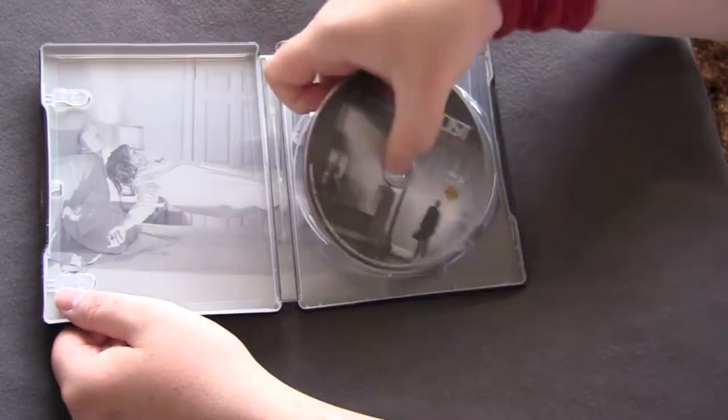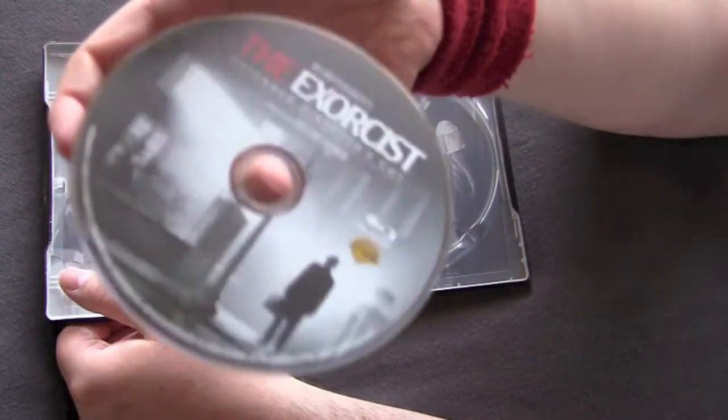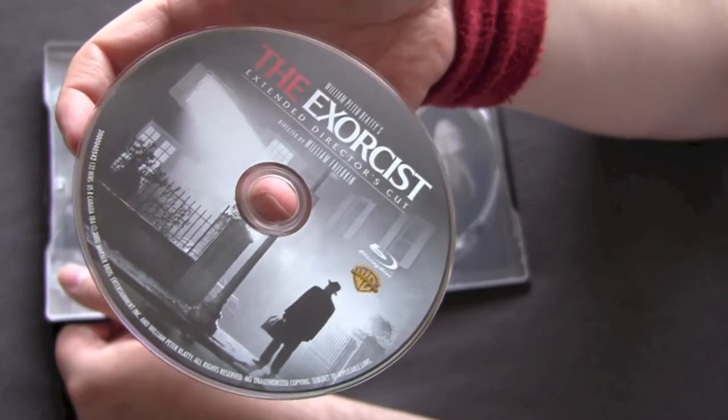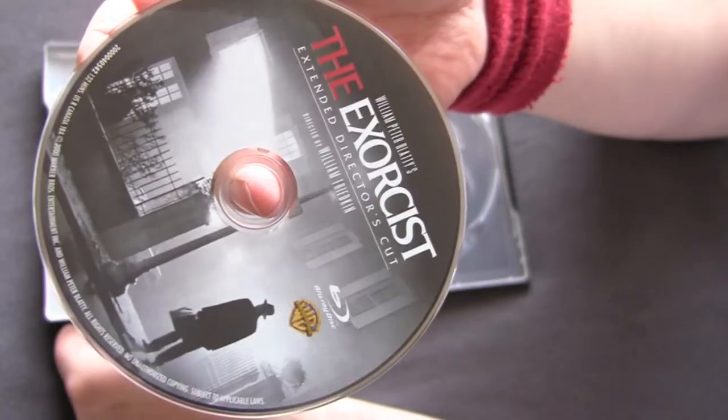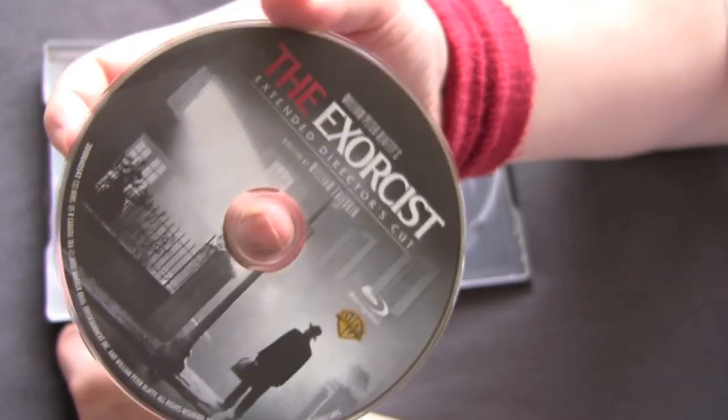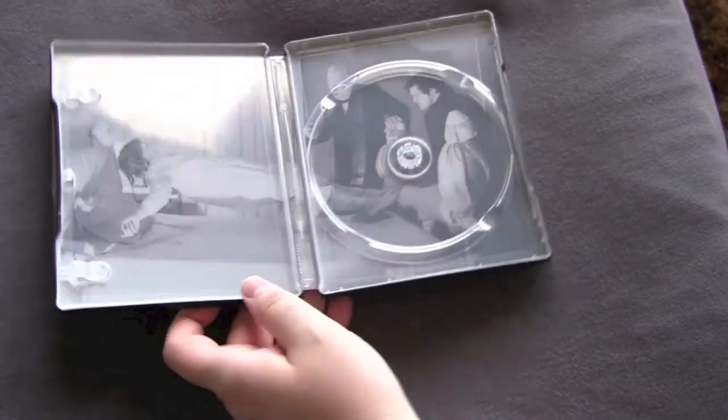We have a nice picture disc here — got the elegant artwork as usual, very classic. You know, a lot of people don't care because the disc goes in the movie player and they don't really look at it. But I like that shit. Oh, great artwork inside!